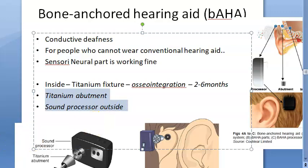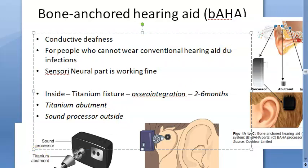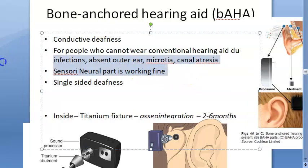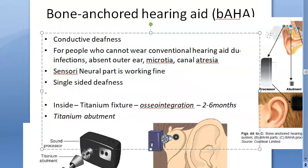After two to six months, only then can they attach the abutment and the sound processor. This is for people who cannot wear conventional hearing aids due to infections, or for people who have an absent outer ear, a very small outer ear — microtia — or canal atresia. People with single-sided deafness can also benefit, as long as their sensorineural part is working fine.